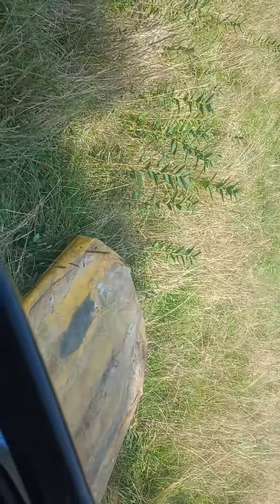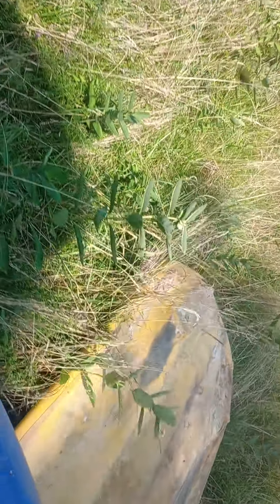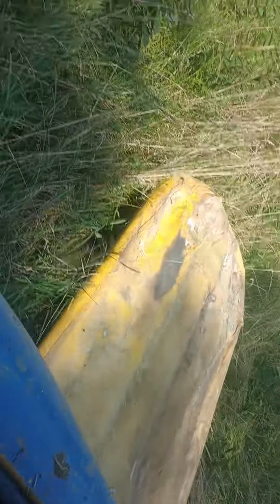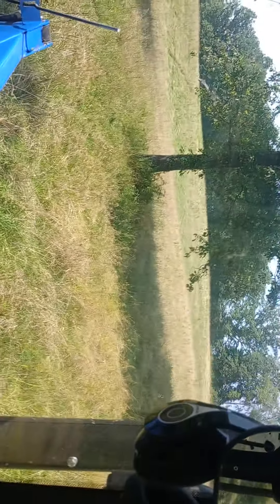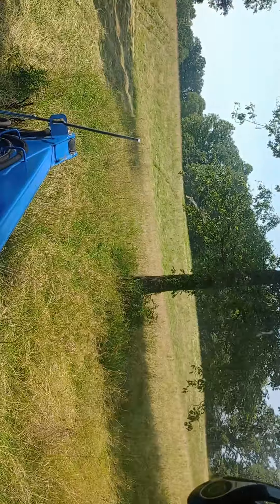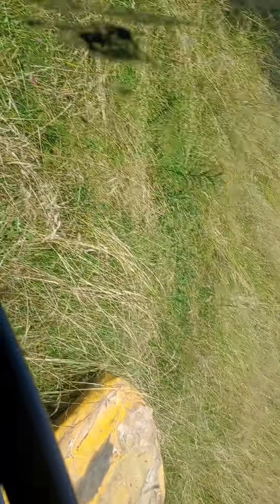I picked that mower up — we were talking to a guy at a farm and it was sitting behind his barn. This is a field we're doing, it's actually first cutting grown up through second cutting, just the weather's been off. He said that he messed up the end piece on it where the knife goes — he hit a rock, couldn't get a part anymore, so he just went and bought a new one.